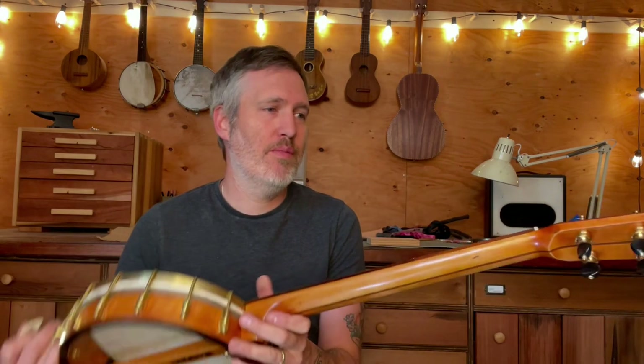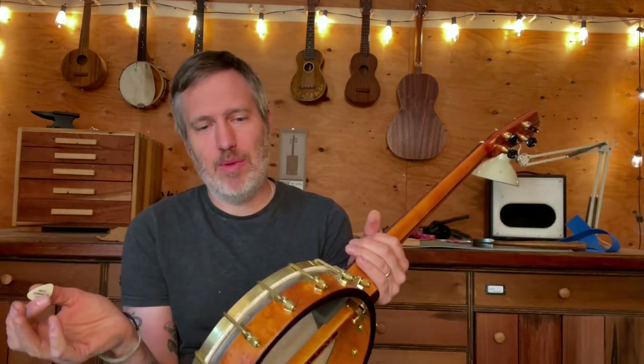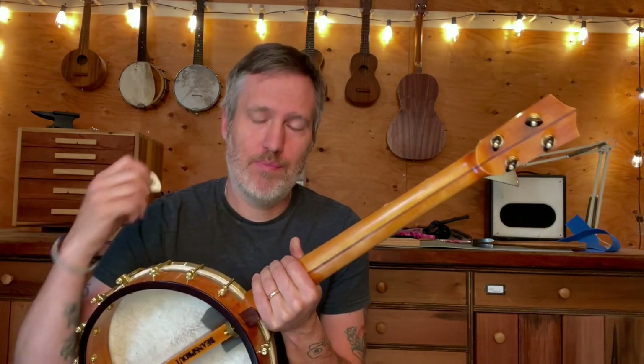Hey folks, I have a tenor banjo to show you today. This is a stock instrument, so it's for sale. It's a little bit different project for me because this is an old banjo rim that I made a new neck for. That's pretty common in banjo land — these rims seem to end up separate from their original necks, and we just need to work with it.